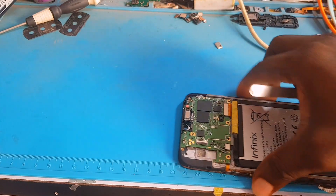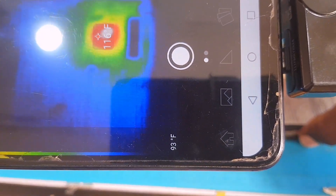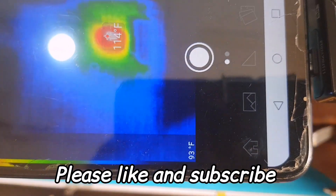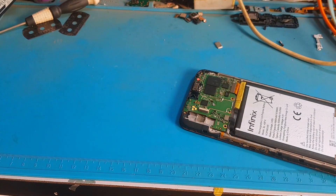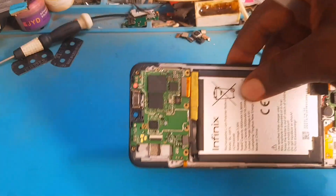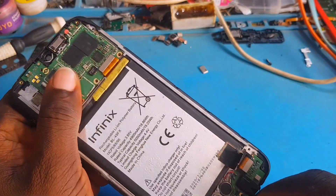There is a short inside this power IC. The area where we removed the first component is no longer heating up — that partial short is out. The power IC appears to have an internal short as well. What we need to do now is replace the power IC and the component that we removed. We can get these from a donor board or buy a brand new one. Thank you so much for watching — see you in my next video, peace.